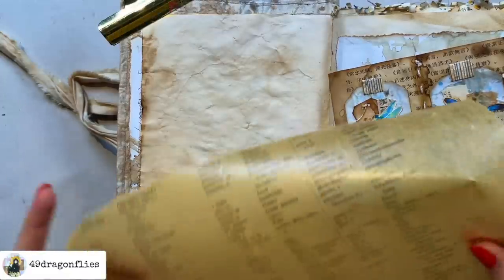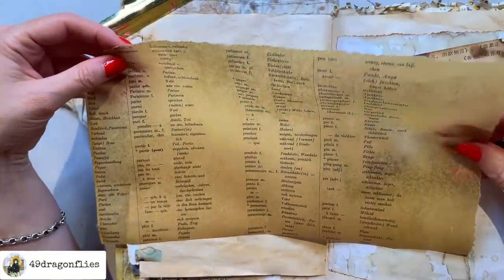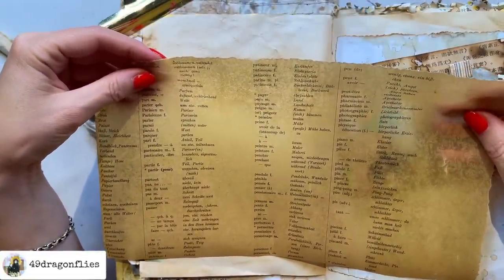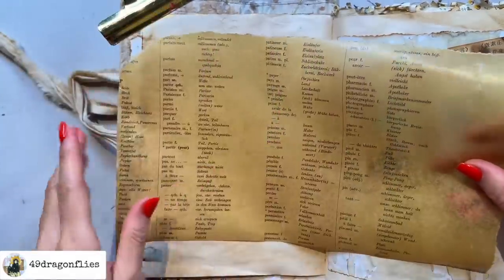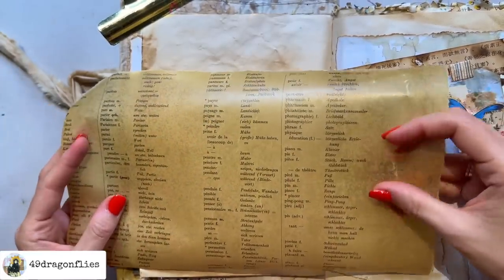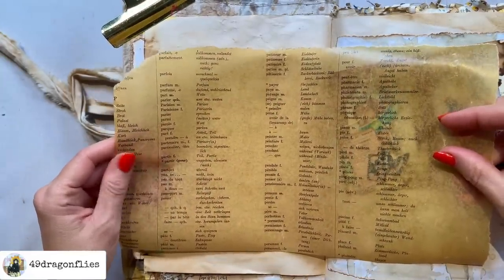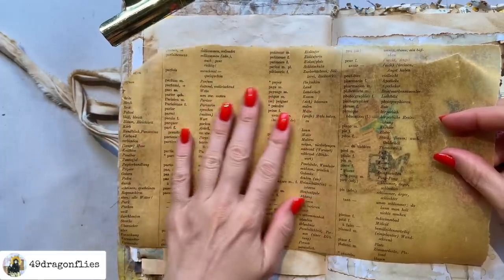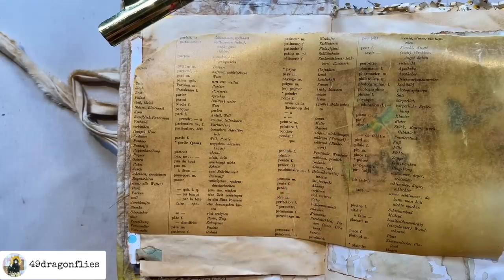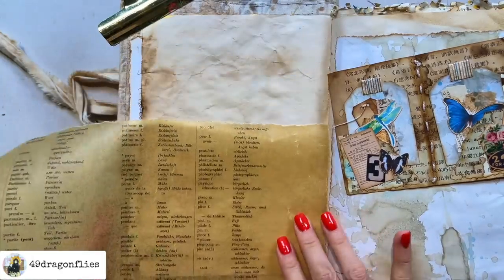One thing I'm dying to use is this beautiful piece. I bought a big sheet of this paper from a secondhand store and I asked them what it actually is — they said they bought it from a retired print shop, so these must have been some kind of test prints. They were on huge sheets and this paper has been either oiled or waxed; it kind of feels like what freezer paper feels like. This seems to be a French-German dictionary and I want to do something with it.